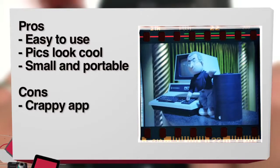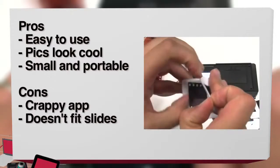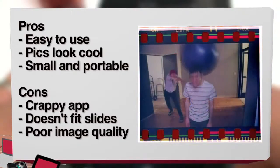Cons: the app really sucks currently. It's buggy and lacks fine control. It doesn't fit slides — you'll have to remove the film from the frame. And poor image quality: the resolution and quality is not what you're going to get from a true film scanner. Once you crop the photo, the image ends up being about 1 megapixel.